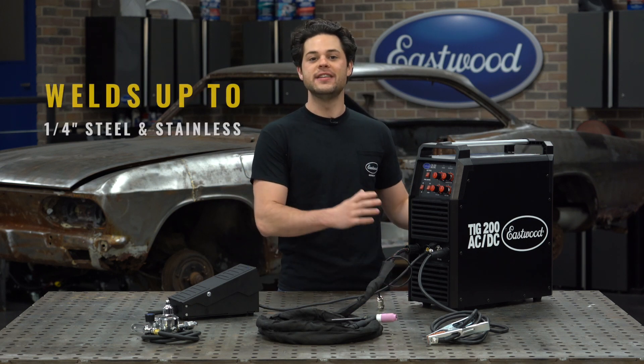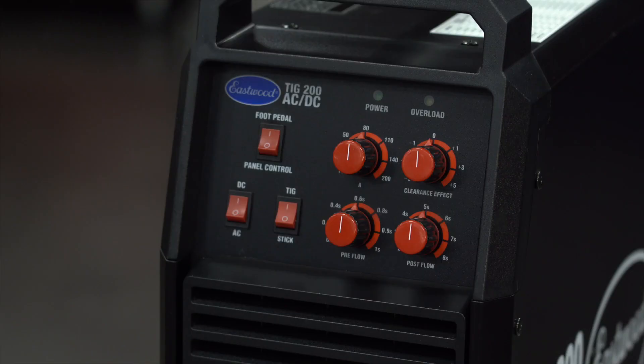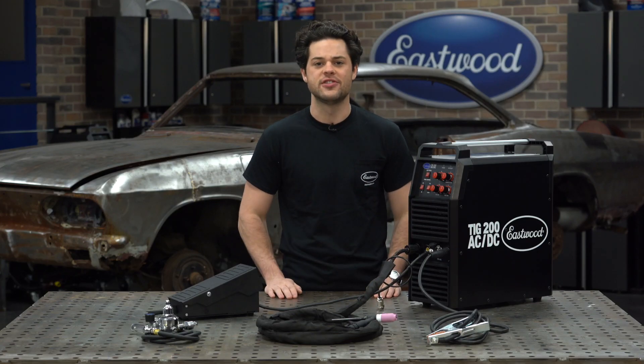This TIG is going to use DC to weld up to a quarter inch thick steel and stainless. It also has a simple switch that allows you to go to AC for welding aluminum, and there's also a stick weld function for use in less than ideal TIG conditions.